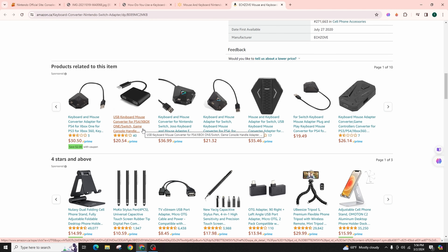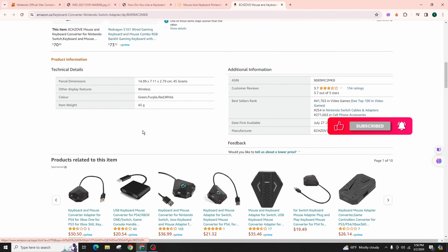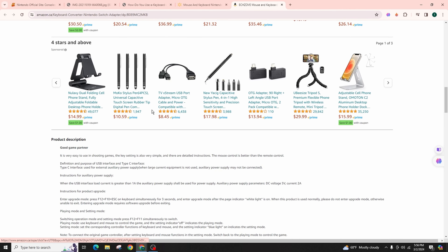Most keyboards or mice can be connected, but you need an adapter for proper translation. Browse through the options to find one that fits your profile. So this is basically how to use the keyboard and mouse on Nintendo Switch Lite.